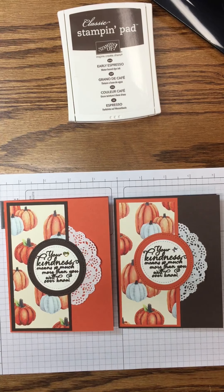Here are our two cards today — Tangerine Tango and Early Espresso. Let's put them against a white background so you can compare. You decide! Please leave a comment below and let me know what you think. For all your Stampin' needs, please visit my website at inspiredbygram.com. Thank you!